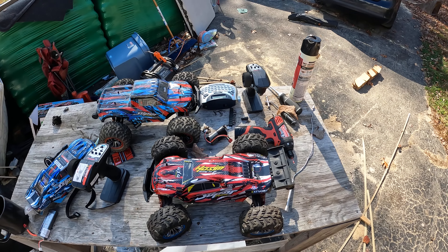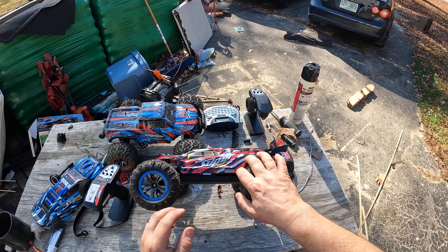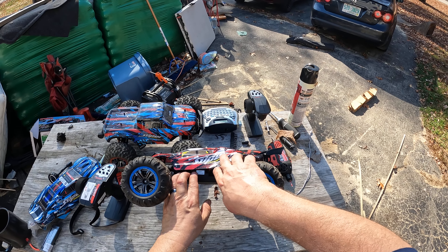Hey, what's going on YouTube? All right, we got the awesome — we got the Superpower X-07.